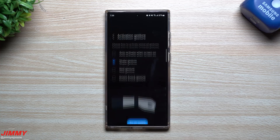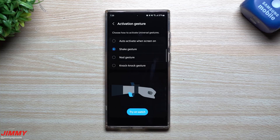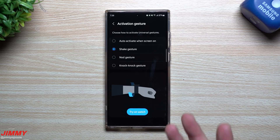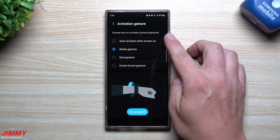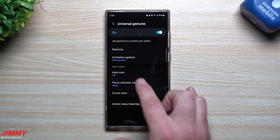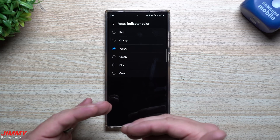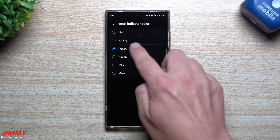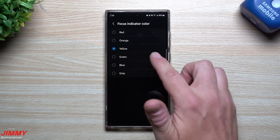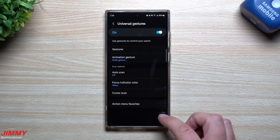Once you turn this on, there are a few different activation gestures. There's the shake gesture — you shake it twice and it pops on. You have the nod gesture, the knock-knock gesture, and the auto-activate when the screen is on, meaning it's always on every time you look at your watch. You have a scan method for auto scan, the focus indicator color, and you can also change the cursor scan settings.